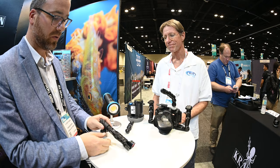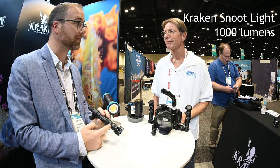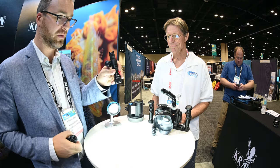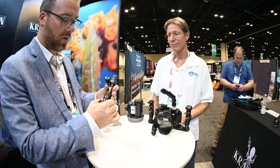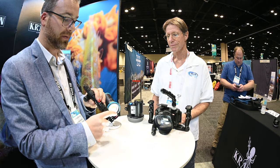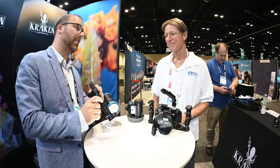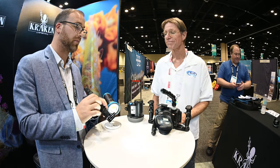We do have our new snoot system here. This is a thousand lumens light. We've got an optical condenser here which will shrink the beam down to a nice focused beam. You can use it without it — it's a wide flood, works as a focus light. Or you can screw on the optional color filters: green, blue, and pink. This also has the same strobe port so you can link into your camera with fiber optics and have it burst at 1,500 lumens.